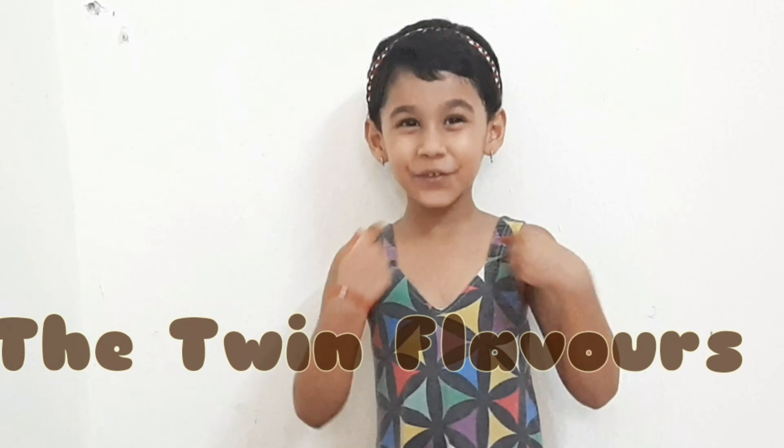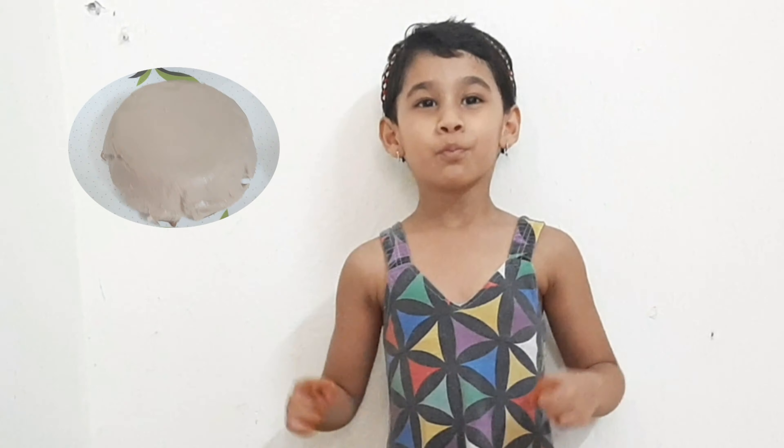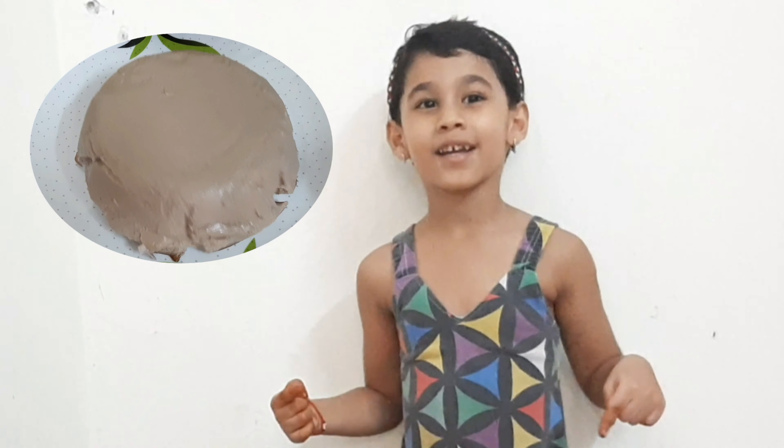Hi, welcome to Dream Flavors. I am going to make this simple onion chocolate mousse cake.